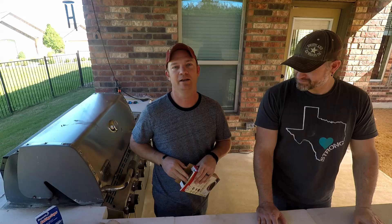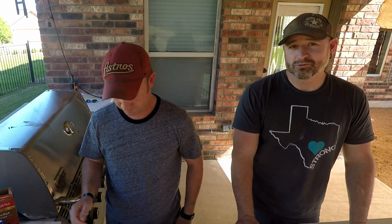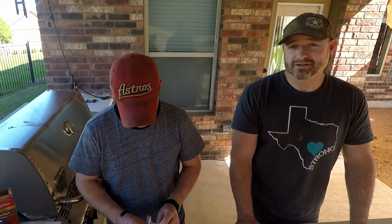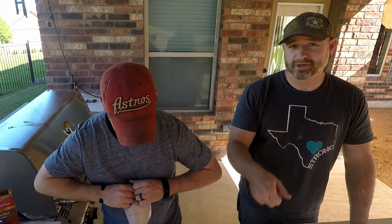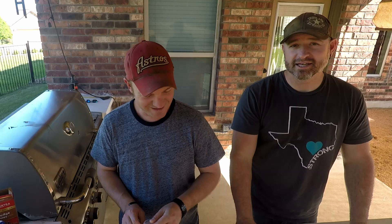So what we're going to do today is a fudge chipotle brownie in an ugly drum smoker, and we're going to do them in muffin style. If you wonder what Ryan's house smells like, go to the bulk food section, open up the chipotle bin of chili mix, stick your nose in it — it's not that bad.